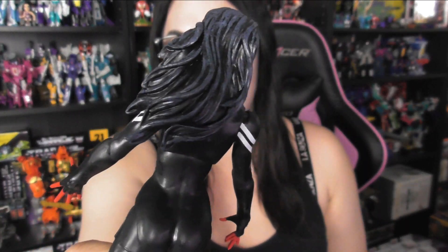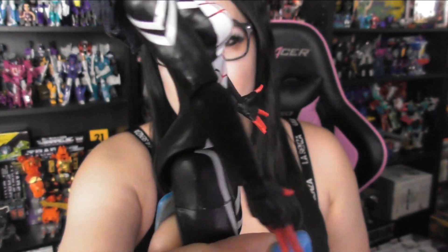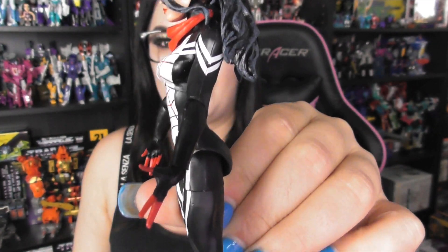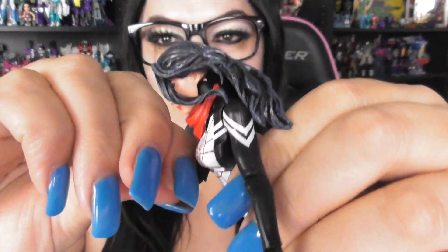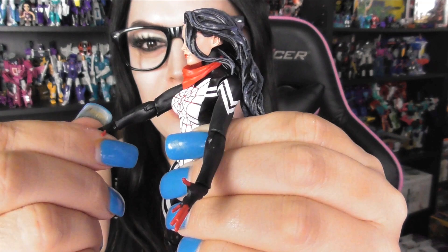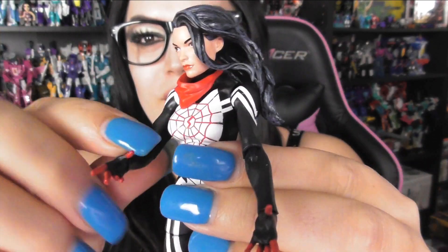We'll show inserts of her so you can see a little better — if you ever want to pause on those, that's what that's for. But look at her — nice hair! Nice hair, look at that. Her hands are great, great gloves, cool spider on her chest, and the red bandana pulled down. She's just very cool. Her arms bend 90 degrees, her hands have a swivel and a hinge.